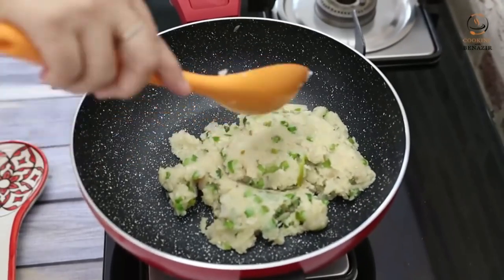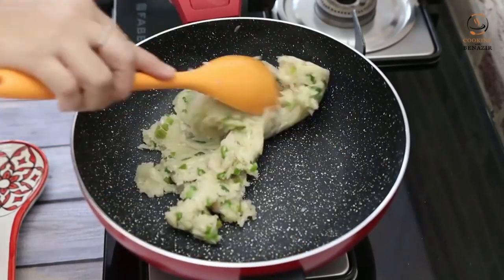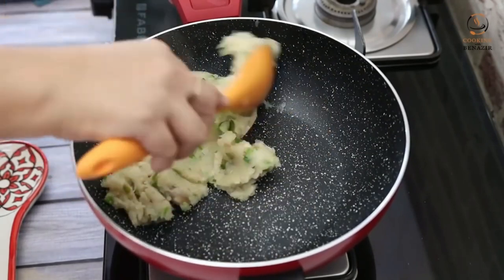After 3-4 minutes, we have kept the flame low. We mix it well. The water mixture is well prepared. You can see the water mixture is like a dough ball.